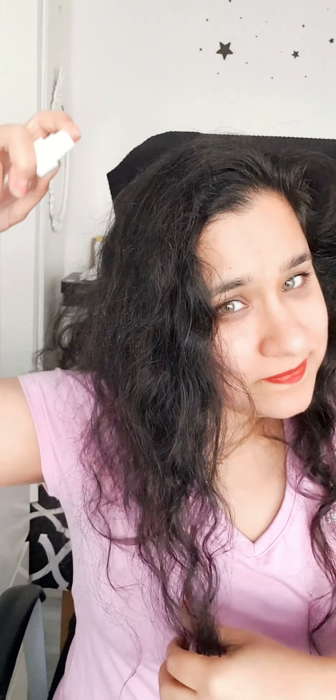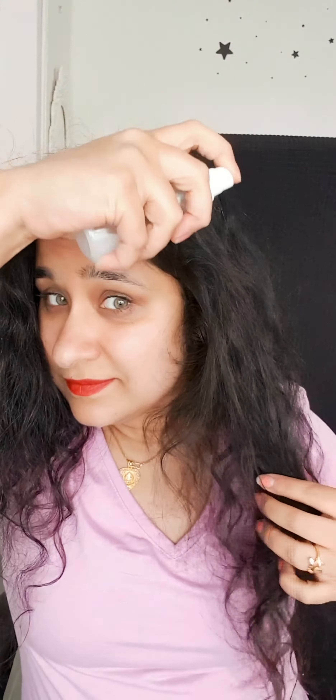This is how I refresh my frizzy curly hair. If you have curls and waves and your hair is frizzy, it's already really hard to manage dry and frizzy hair. However, styling them on the days I don't wash my hair is even harder, so I use this spray to style my hair easily.